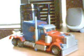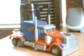Hi, this is SSJautobot here with a video review of RoboVision Optimus Prime.